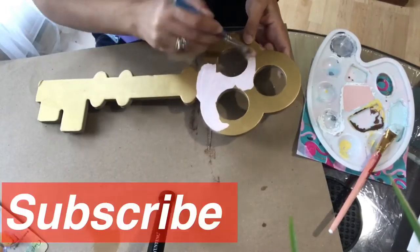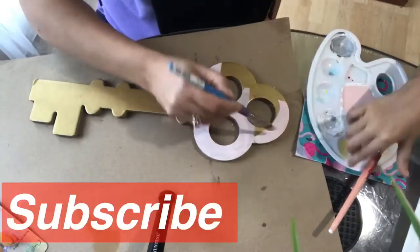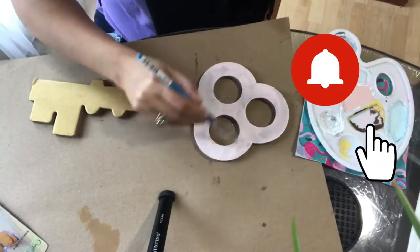Hello and welcome back to my channel. If you're new, please don't forget to subscribe and hit the bell icon.